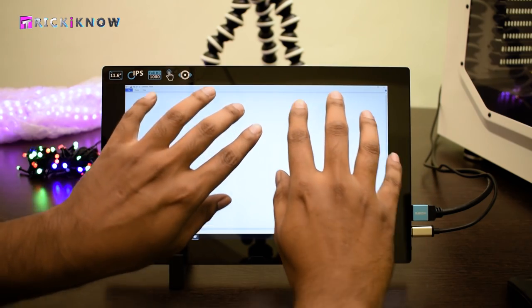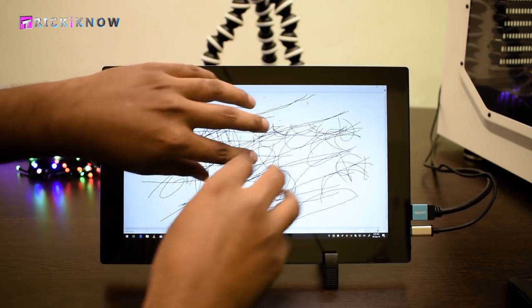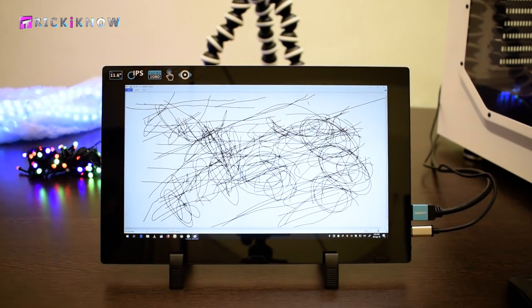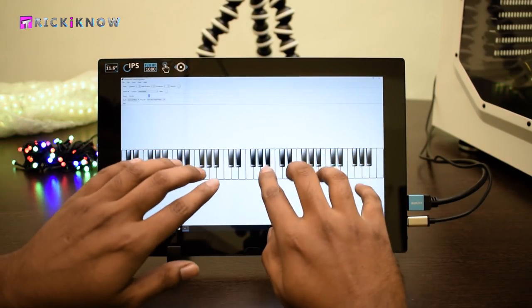Now, the next feature — this monitor is a 10-point touch monitor, meaning you can use all 10 fingers to draw something in Paint. This is a great feature for graphic editors who love to sketch on a PC. With the 10-point touch facility, you can even play piano.